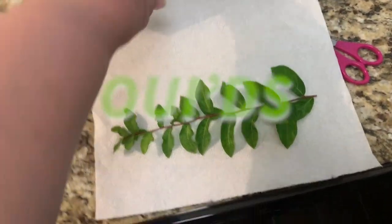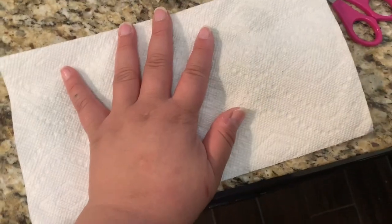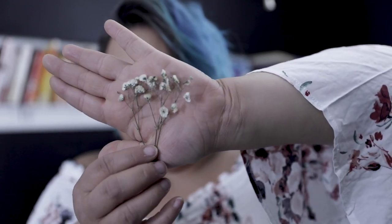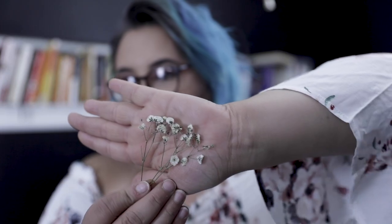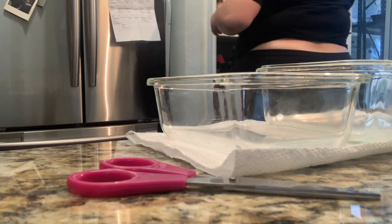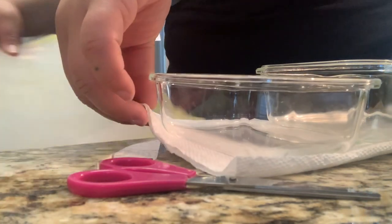You'll need some flowers or foliage to press. I actually don't love flowers — I love foliage! Some of my favorite pieces were weeds from my front yard. I was worried I'd picked poison ivy! You don't have to press them in a book for a million years — I actually put them in the microwave between two pieces of paper towel on the defrost setting, in 30-second to one-minute intervals until they were completely dry.